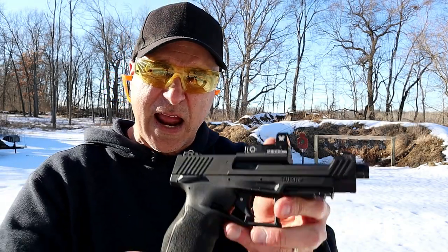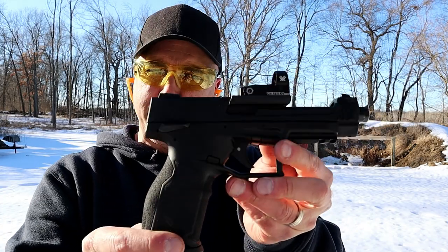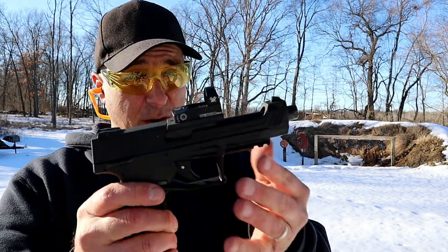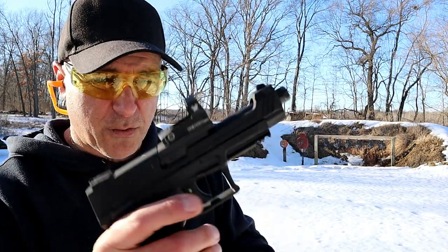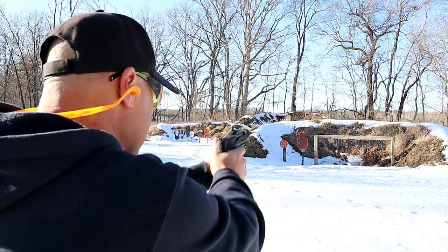Hey there friends, thanks for checking in at Range Now. Today we're looking at the new Taurus TX-22 Competition. Very unique — you can see it is optic ready. Let's take a few shots and we'll talk more about it.